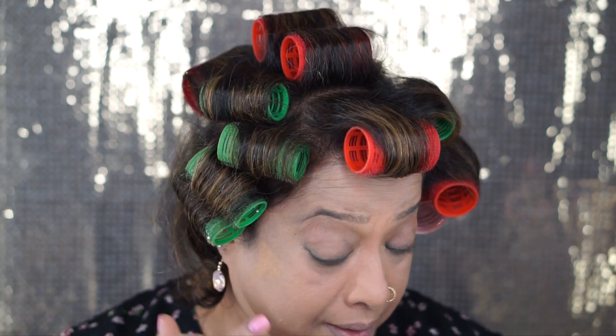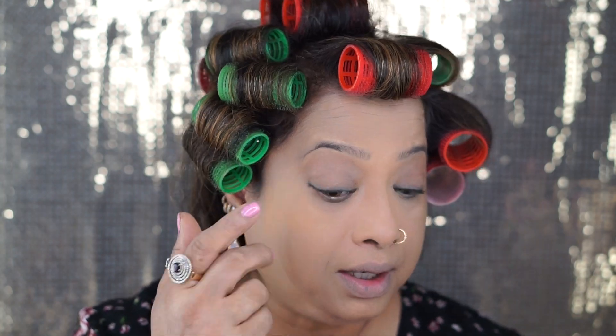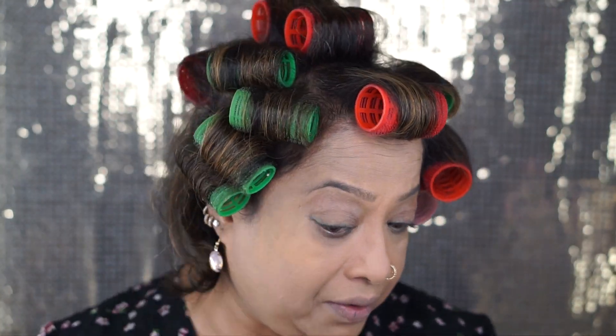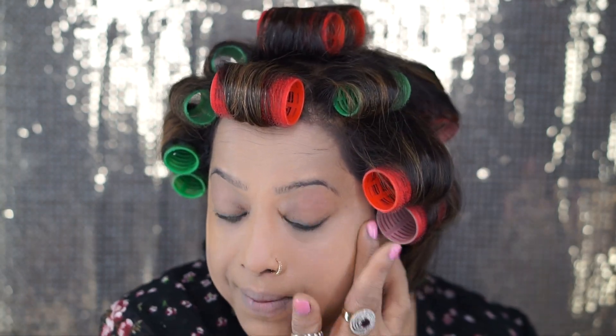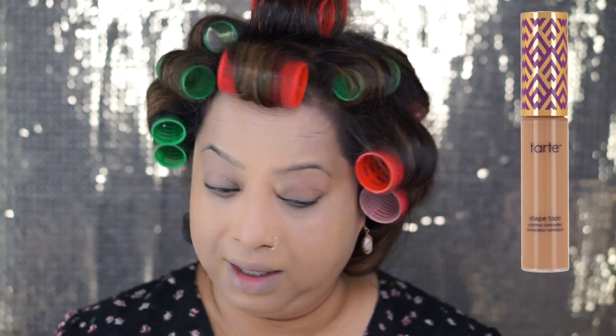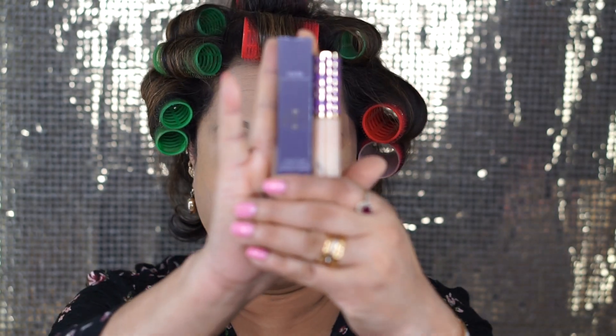I'm using Boing Boing from Benefit, number four. When you apply it, use your finger but do not drag it — do not stretch it — just dab it, because you don't want to move your foundation. You're just trying to cover the imperfection on your skin. For the concealer I'm gonna use Tarte Shape Tape in light/light medium.